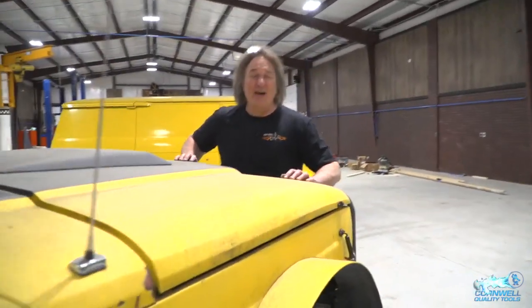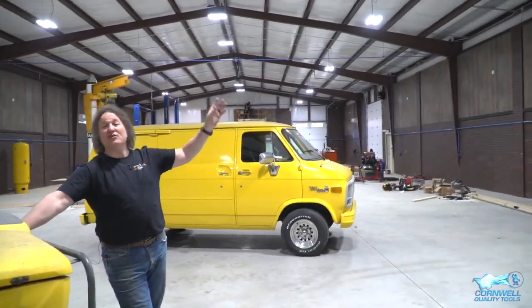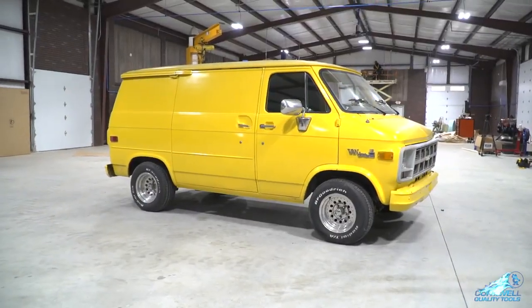Hey guys, welcome to the new shop. We're almost done with it. We've got the guys from Kayser setting up the airlines — you see the blue lines going down the wall? Quit looking at that yellow van. Stop looking at the van.